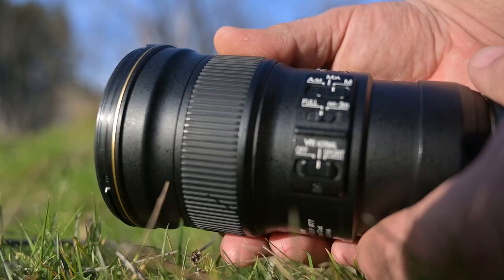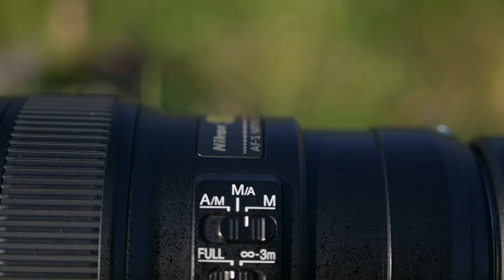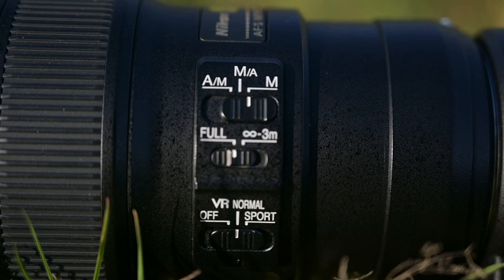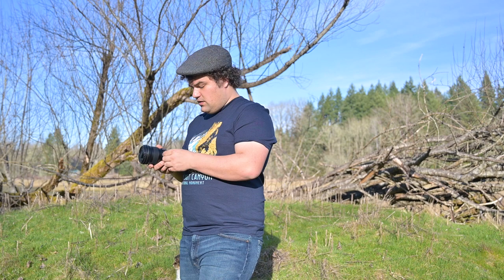The lens element is of course, as with any lens, a point of weakness. There's a nice rubberized focus ring, a distance meter, auto/manual focus settings, a focus limiter with full range and infinity to three meters. And it's got image stabilization which can be switched between sport, normal, and off.